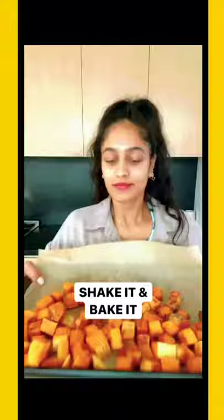Time to spice it up. Cumin powder, a little cinnamon, paprika, salt — pop it in the oven.